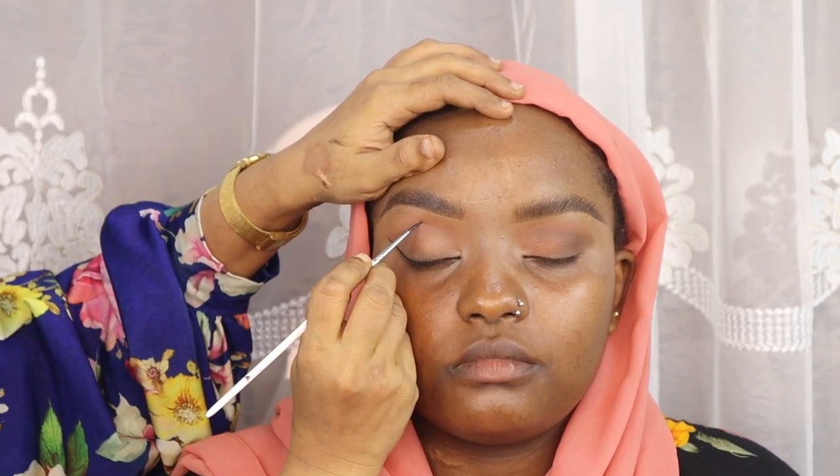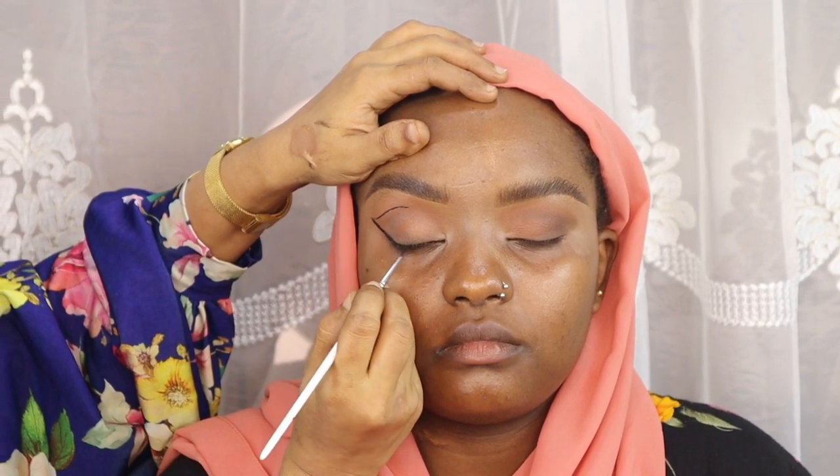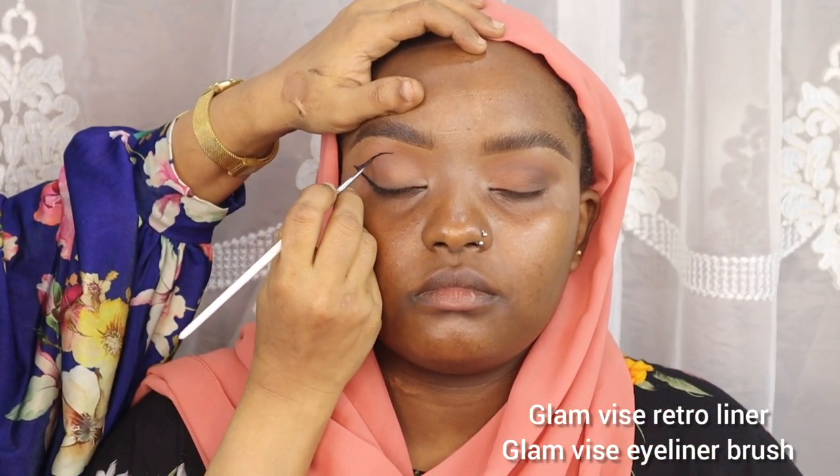After you've added a drop of water, you mix it to get it into a thick paste form, making it easy to apply. I'm trying to draw like a V-shape, following her crease line. I'm also using a Glam Vice eyeliner brush that I purchased along with the Glam Vice Retro Liners — these I purchased from Asmini Beauty and I think it's worth having in your kit. Using the same pencil brush from Morphe, now blend with black eyeshadow.